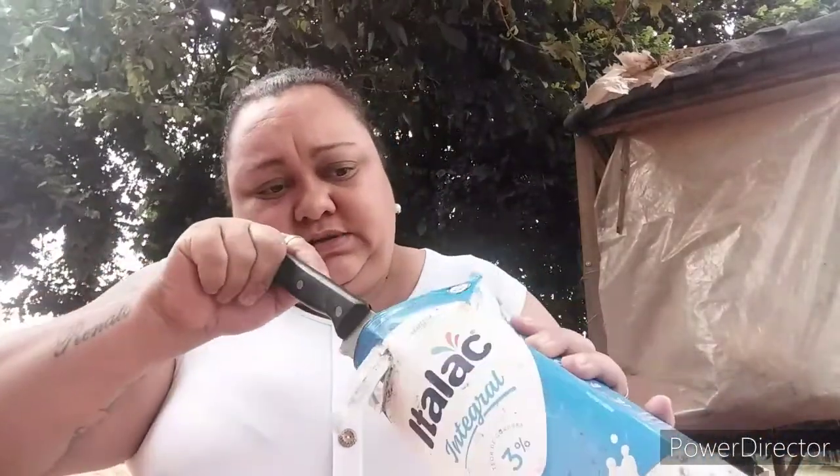Aí a gente abre assim, puxa aqui, puxa ali para cima. Aí você vem aqui e coloca o dedo aqui por dentro. Aí abre de fora a fora — está vendo? Aí você vem aqui com a faca, com muito cuidado, e fura embaixo para poder a água escorrer quando for molhar.